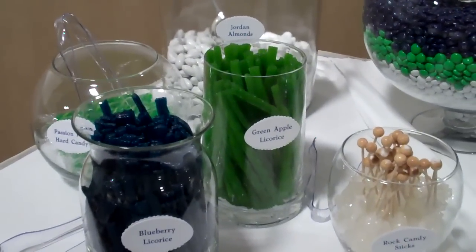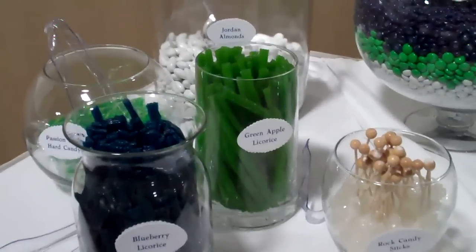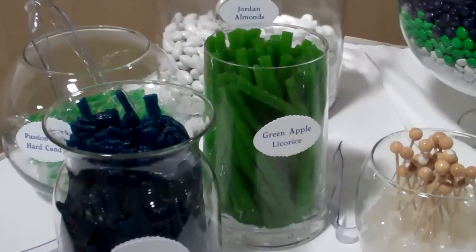I'd like to show you today one of the candy buffets that has really inspired me here at Granvolute Ballrooms. This was actually done by one of my clients, and I thought that she did such a great job with it. I wanted to share some of it with you today.